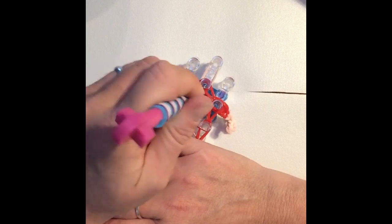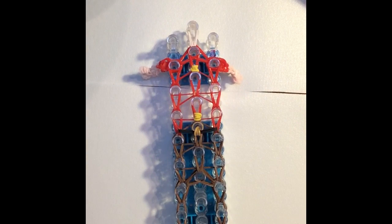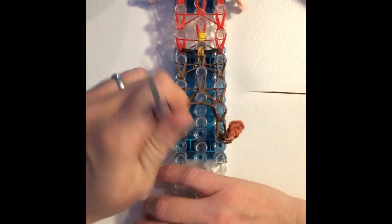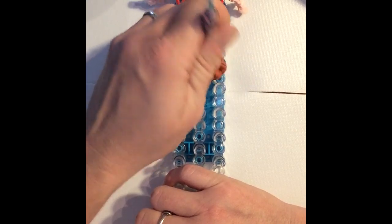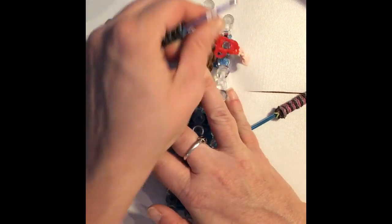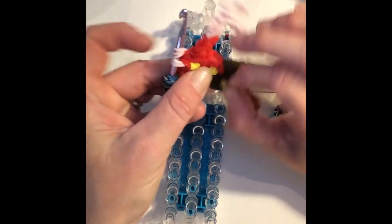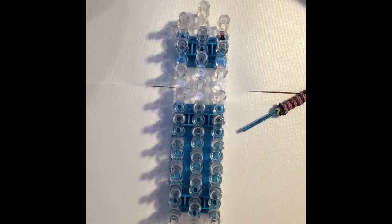Now go in through all of the red, grabbing only those bottom three skin bands and bringing those forward. Now that we've done all of that, we can remove him from the loom — or his body, at least. Grab a holding hook through his neck and pull him the rest of the way off. This is what his body will look like; we will adjust where the bands are placed once he is completely done. Go ahead and set his body aside and we'll move on to his face.